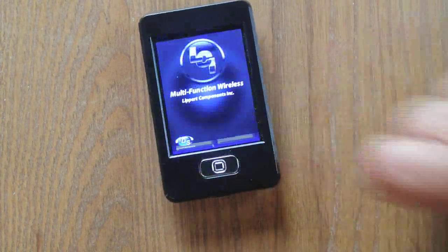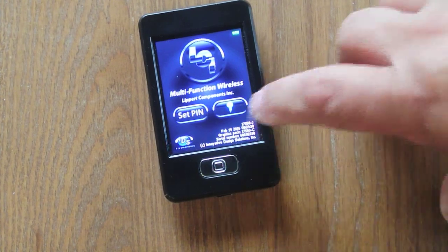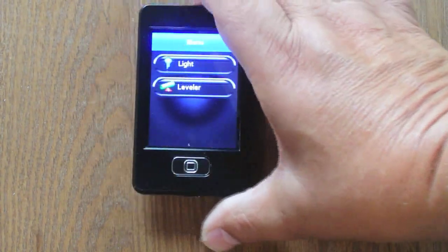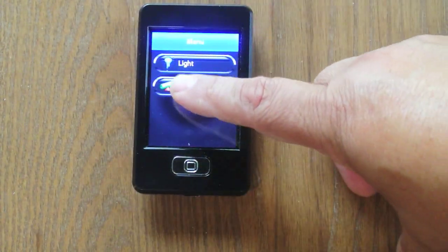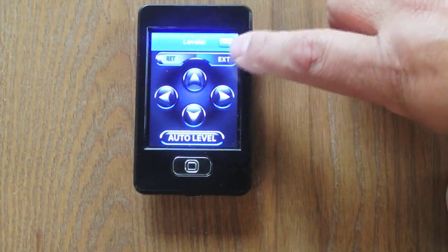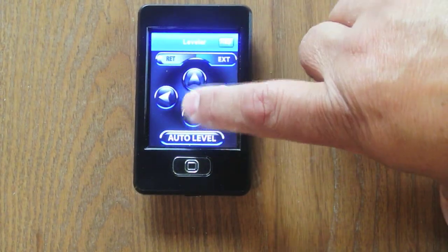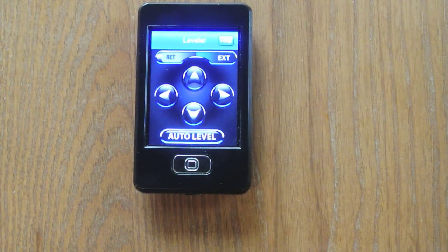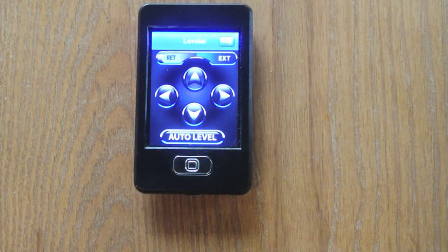Select okay, then set PIN — I'll put a PIN in here. Once you're done, you get the menu. Go to leveler and now you've got retract, extend, front, back, right, left, and auto level — those are the functions available. Now we'll go out to the ground control module and set this up to work with the remote.